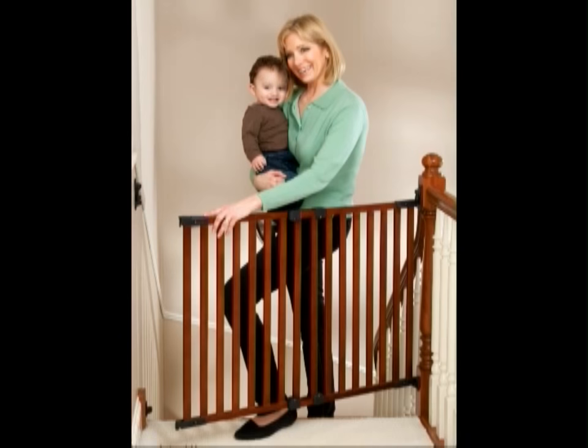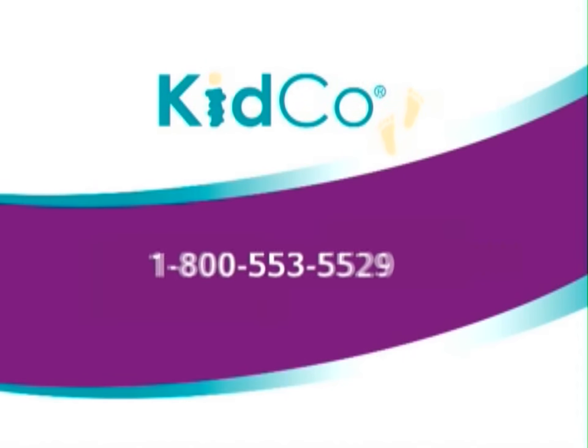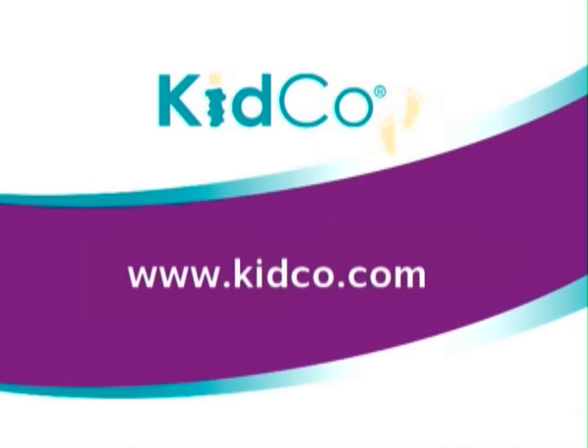Once installation is complete, please use the Angle Mount Wood Safeway according to the provided instructions. If you have any questions about the Angle Mount Wood Safeway or any Kidco product, please contact us at 1-800-553-5529 or visit us at www.kidco.com.